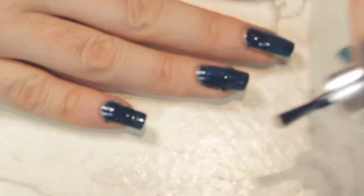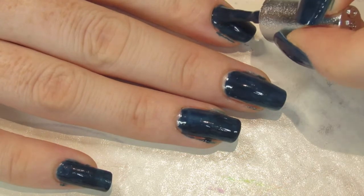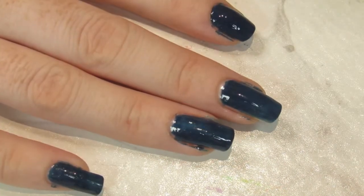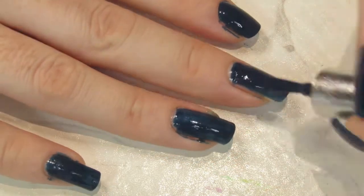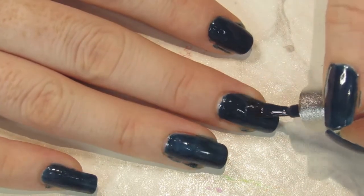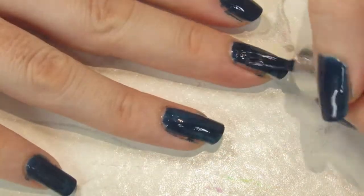For this one I decided to go with an OPI purple glitter. Because it's quite sparse in terms of the glitter, I was able to put it over the top without obscuring the blue too much — you could still see the blue pretty well.